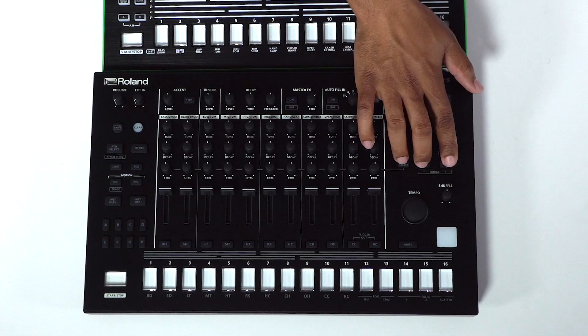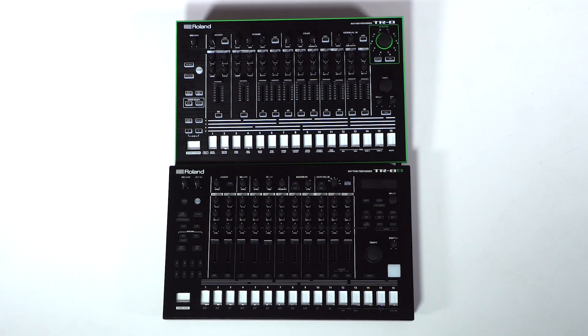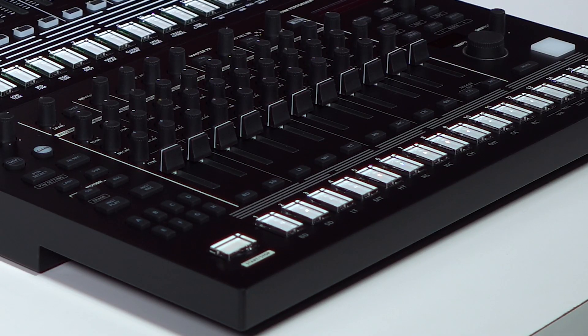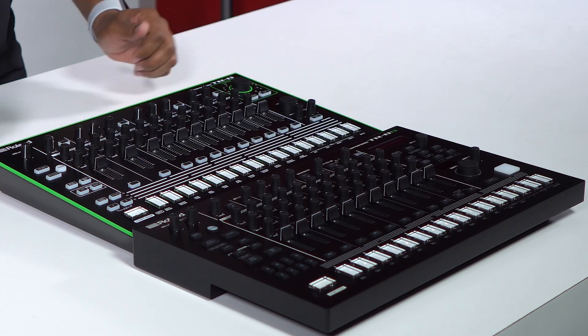You're also going to notice they've added the nudge function, which is going to be really cool if you want to play along to a DJ set — you can nudge the tempo slower or faster just with a push of a button, much like we would when DJing. You're going to see patterns A through H, easily accessible here, versus before which was just pattern A and B. They've stepped up the game — you can basically make and produce a whole track live here.